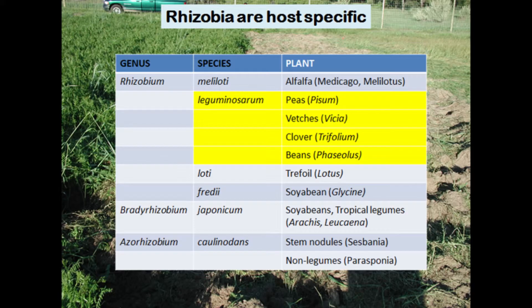The bacteria in the soil are very specific about which legume they will work with — not all bacteria will work with all legumes. For example, peas, vetches, clover, and beans require Rhizobium leguminosarum. If you have a soybean crop and you do not have Rhizobium fredii in the soil, nitrogen fixation is not going to happen, because these bacteria work only with their host plant.